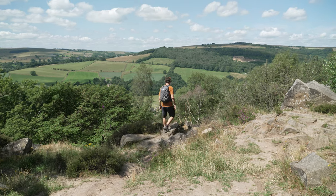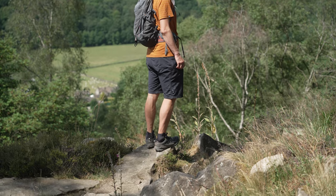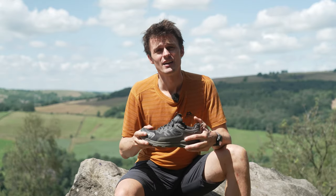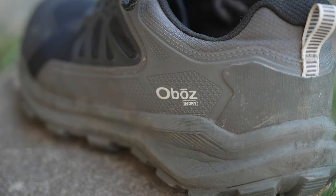I've been using the lined version which features Oboz's proprietary BDry membrane. This was great during the cold damp spring we had as it helped keep my feet warm and dry. On the flip side, on hot days such as today, it does manage to balance things well in terms of its breathability.